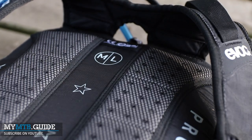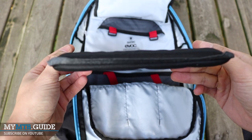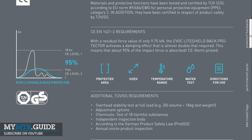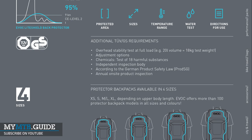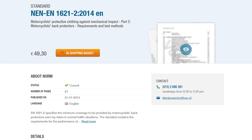Anyone can put the label 'back protector' on something, but that doesn't really mean anything unless it's tested and certified. And only this way can you expect a certain level of protection. The light shield back protector in the FR Enduro Team is EN 1621-2 certified. That seems good, but let's go quickly over what this means.